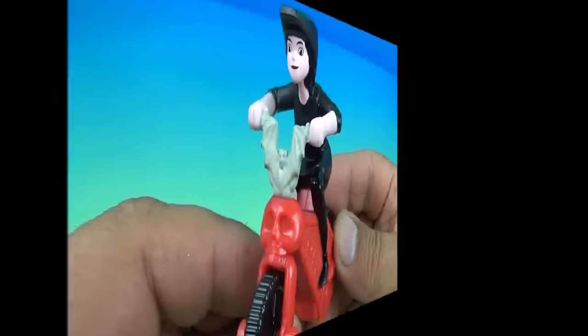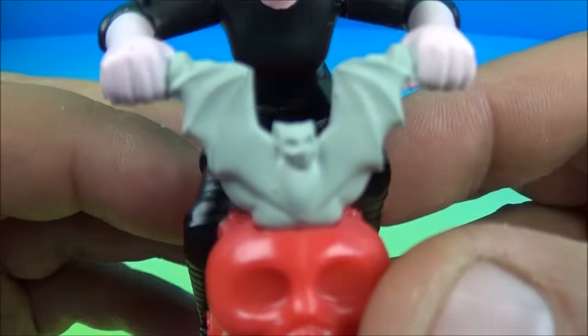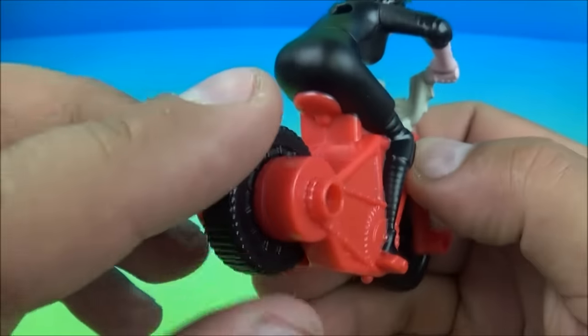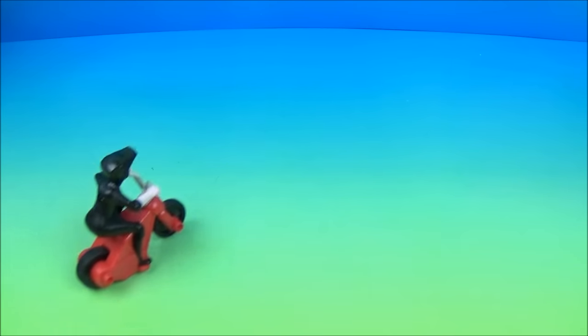The next one in the set is Mavis riding a spider-type motorcycle thing. It's got a bat right there and a skull — this is actually kind of neat. And there's a pullback feature. Let's give it a try. Pull it back and off she goes — that looks pretty good. Let's do it one more time. And off she goes.